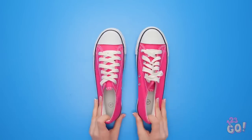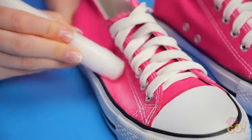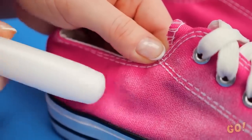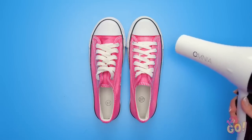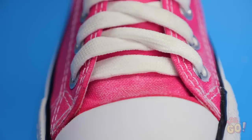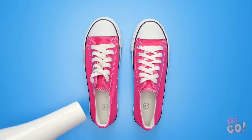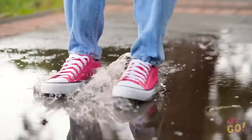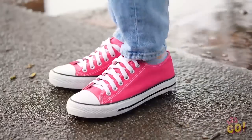Before you swear off shoes forever, here's how to fight wet shoes altogether. Simply rub a candlestick on your canvas shoes — see the wax coming off? Once you've covered the whole shoe, take a blow dryer to it. This will seal up the wax. Let's give those guys a whirl! Now puddles are no match for your tennies! See? Dry as can be!